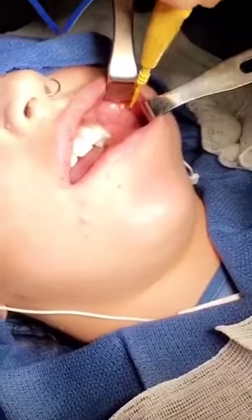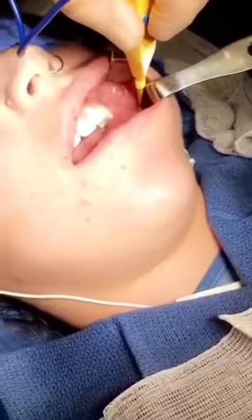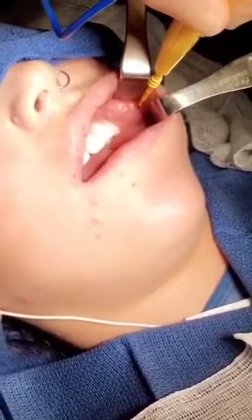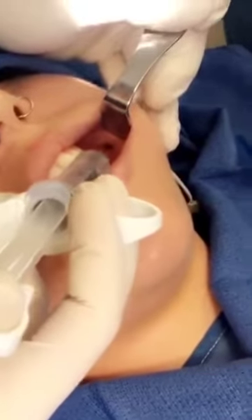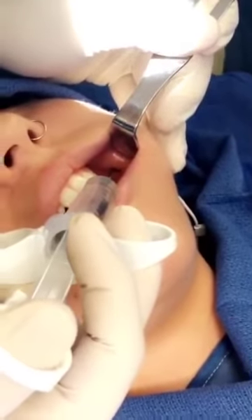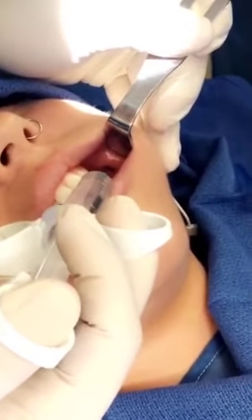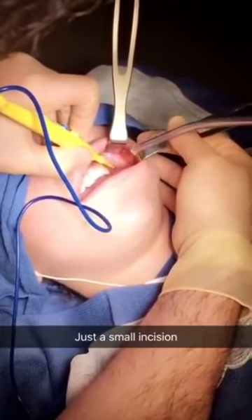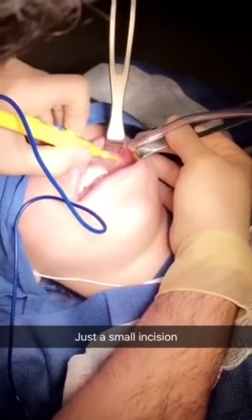This is her parotid duct. This white line is called the bite line. I'm going to make an incision right in between them. Just a little incision — here we go.